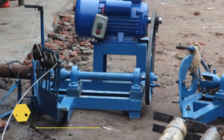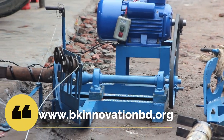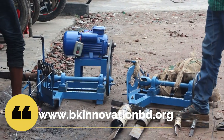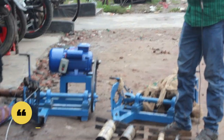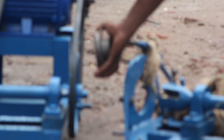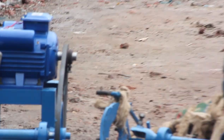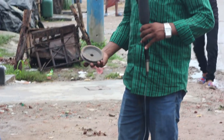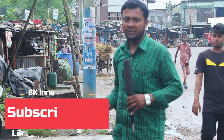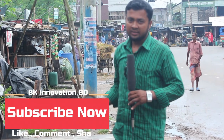I do not like the camera, but I want the camera to see the camera all the time. SINGLE PULLEY MACHINE.